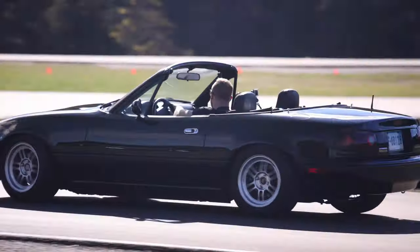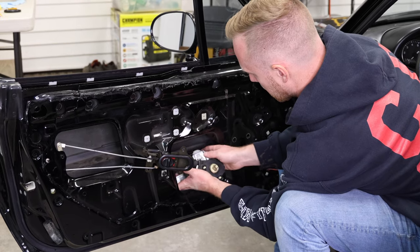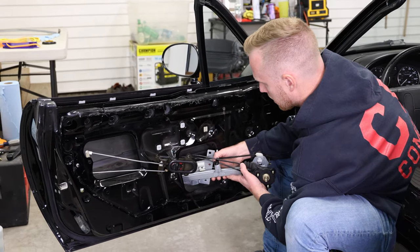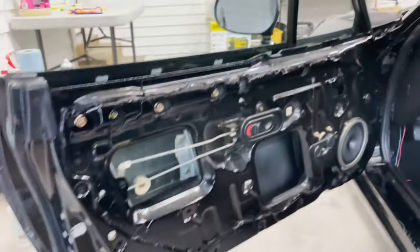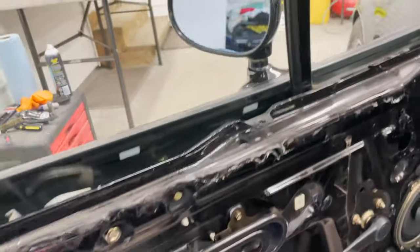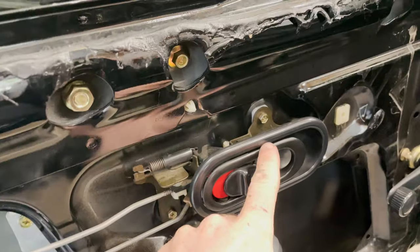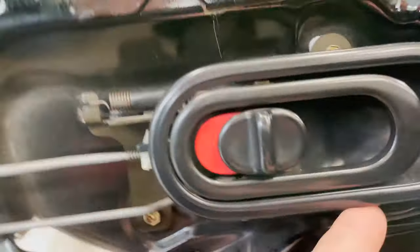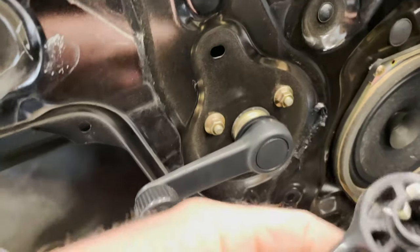I'm going to show you how to take the window out of an NA Miata, and I'll take the whole window sliding assembly — where the window slides up and down — out of it, clean it up, and lube it up. The door cards are already out because I sent them out to get reupholstered, but on an NA Miata they're very easy to take off. You just have to loosen the door handle — there are three screws — and then take the manual window crank out.